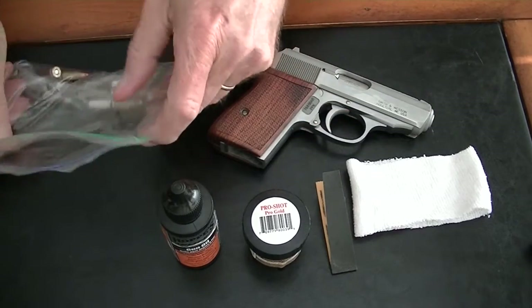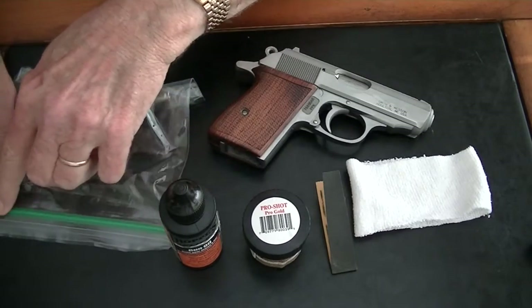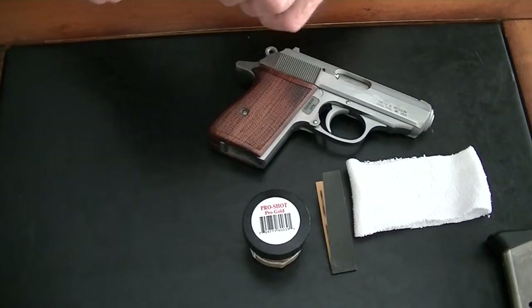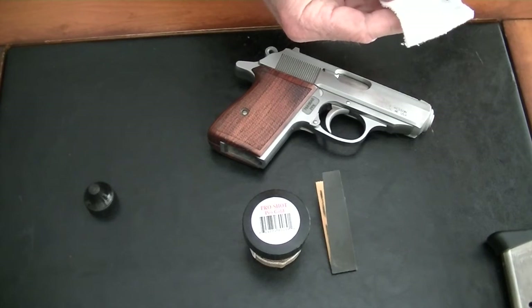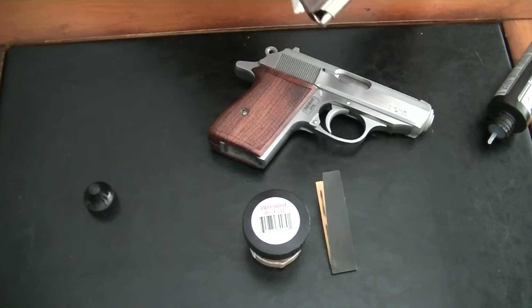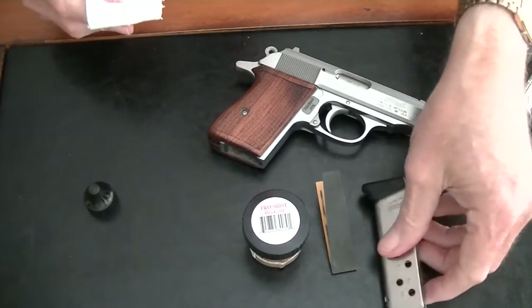Okay, so we're going to make the gun safe. Now we're going to put a little bit of oil on the magazines — both magazines — just for preservation. The magazines are relatively clean; there's hardly any residue on those at all, so they should be good to go.